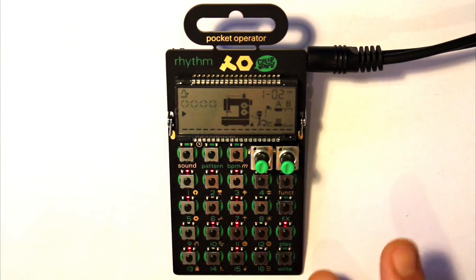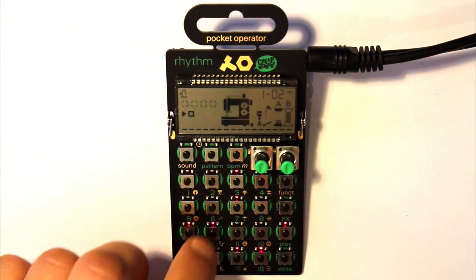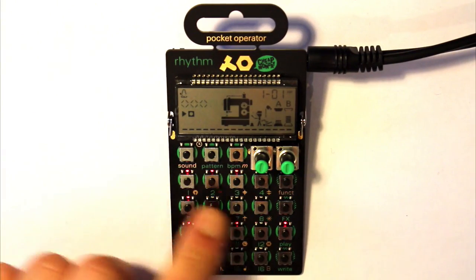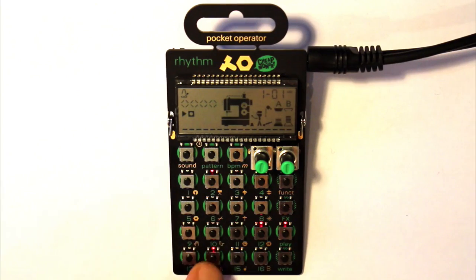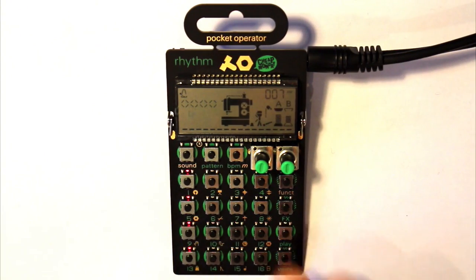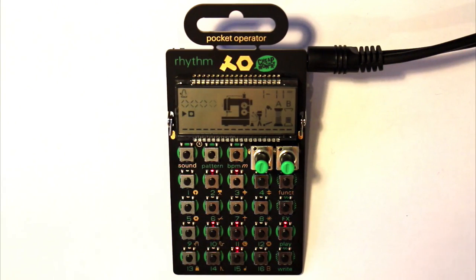If we want to make edits to the sequencing, we go into write mode — you can see the record button. Now I can change the snares. Going back to hold sound and press one brings up my kick drums, and I can take kick drums out or put a simple four-to-the-floor pattern back in. You need to be in write mode: if the record icon is off, you're just triggering drum sounds; if it's on, you're in the step sequencer. Hold sound and press any button to bring up programming for individual sounds.